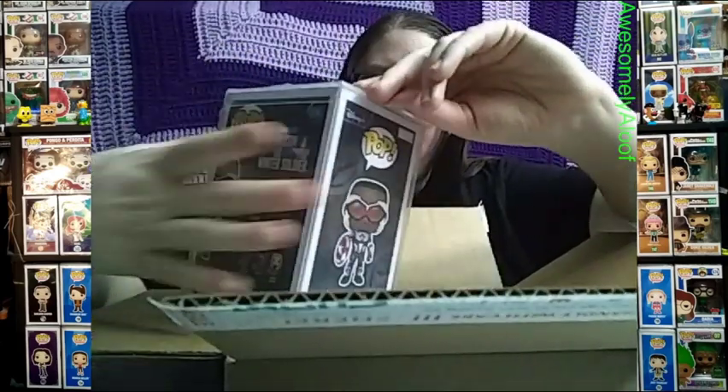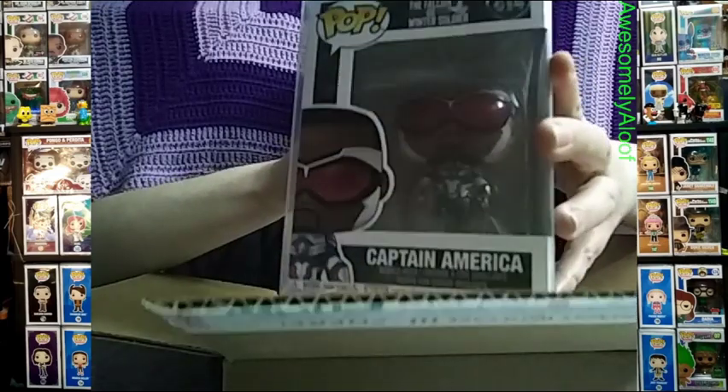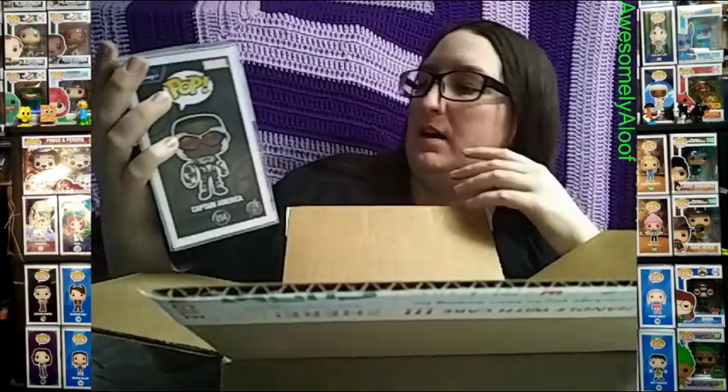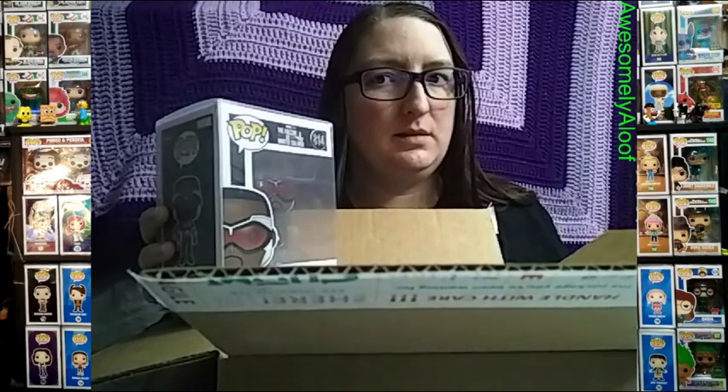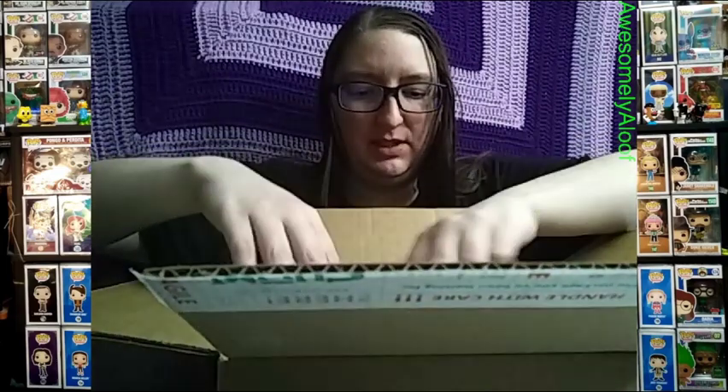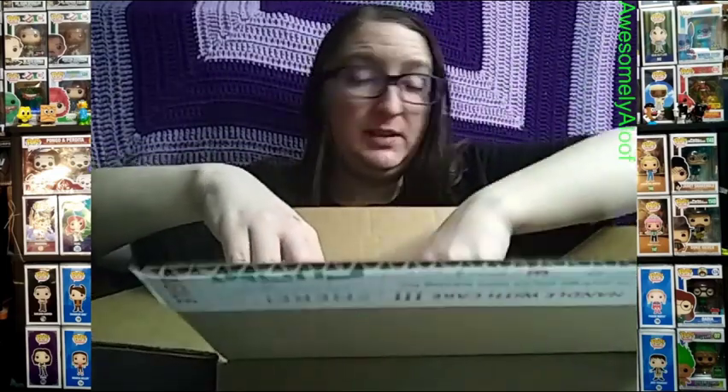This is the Sam Wilson Captain America from the Falcon and the Winter Soldier series on Disney Plus. I wanted a better one instead of him just standing, but certain exclusives were harder to get and I didn't want to keep waiting. I never did get a Falcon pop, so getting the Sam Wilson as Captain America was one I really wanted.